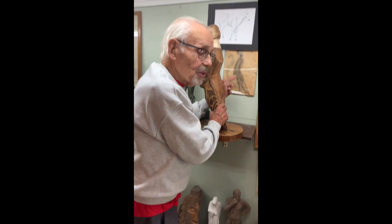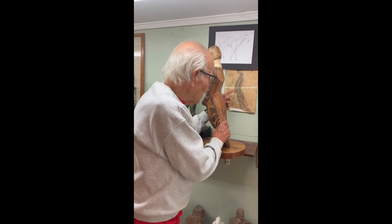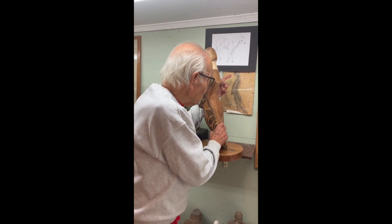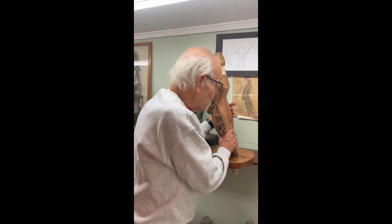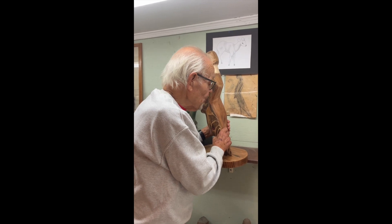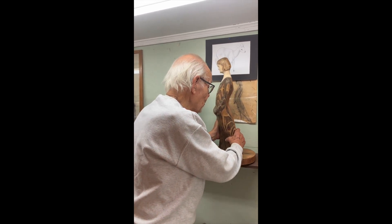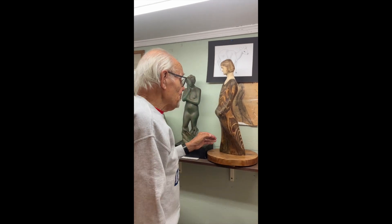It originated in Marion's sketch from life, a quick sketch for a pose. It was so beautifully done and simple, and captured it without all the unnecessary detail, that it looked like it should be a sculpture. So I found a piece of wood that would match it, and this is what happened.